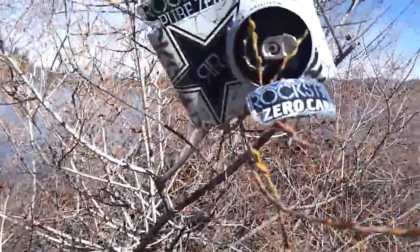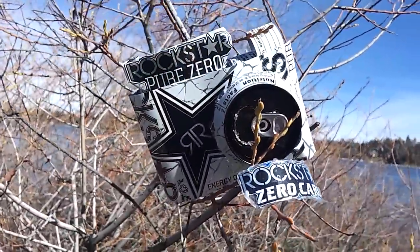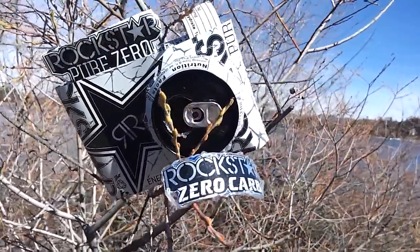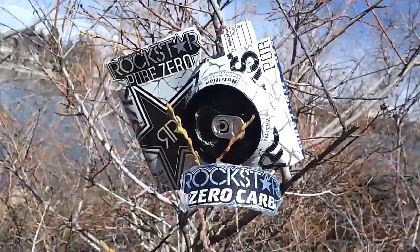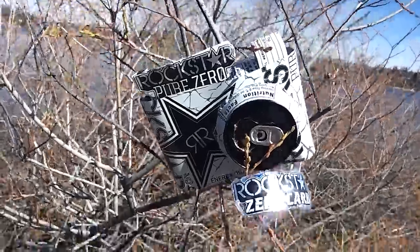Hey guys, so today we're gonna make this really cool can camera and this really awesome rockstar ring. You guys could use Monster cans, Rockstar cans, Arizona tea — anything you guys like. I really hope you guys are gonna enjoy this.